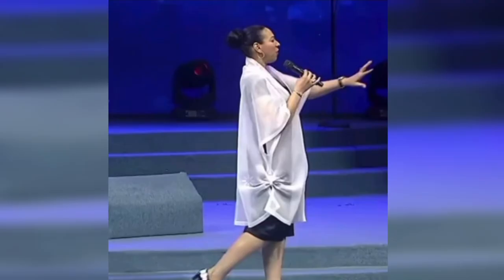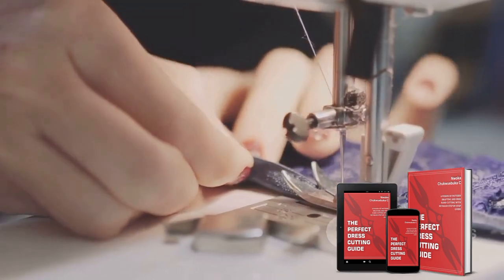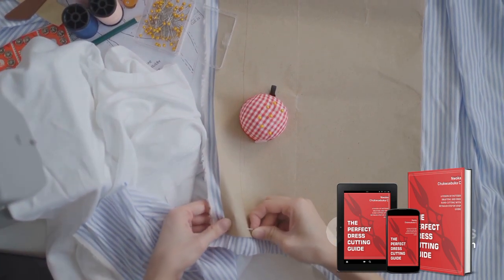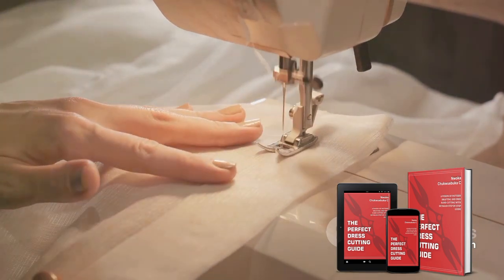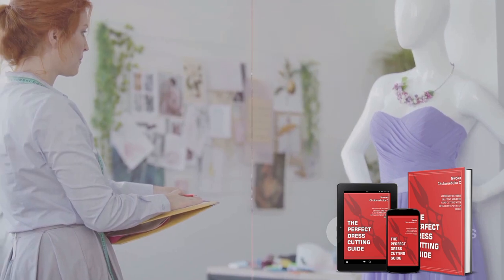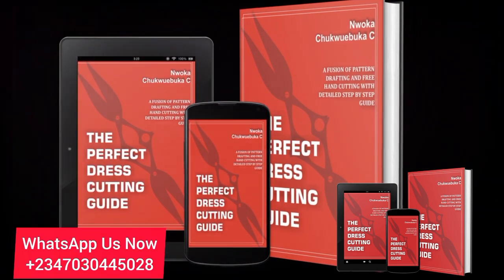If you've not bought our newly published book, please make sure you buy it. The name of the book is 'The Perfect Dress Cutting Guide' — a masterclass from C Fashion Academy in dressmaking, with detailed instructions and expert advice. Unearth the secrets of flawless dress cutting techniques, get bonus content from renowned fashion designers, and access the guide anytime, anywhere. WhatsApp us now for yours: +234 703 044 5028. God bless you all.